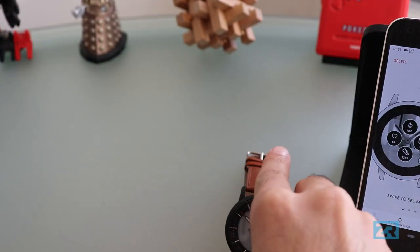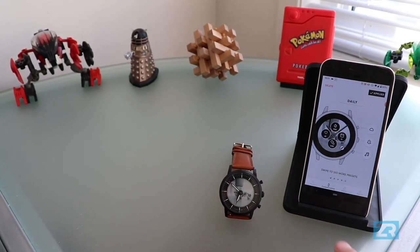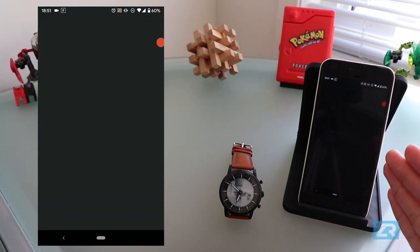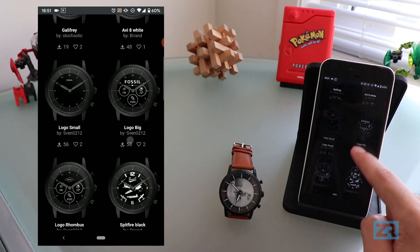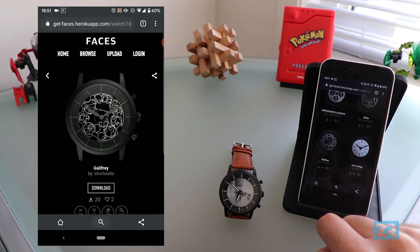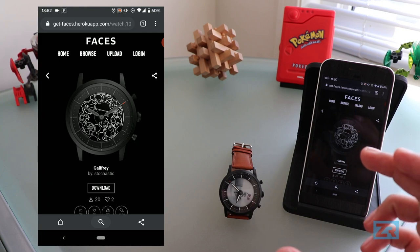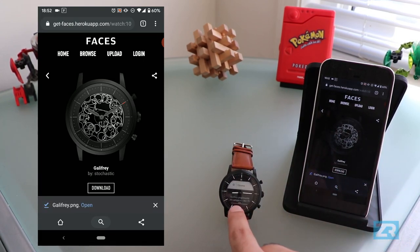Just to show you what the interface looks like when you want to add a completely new watch face, let's go to one of those websites and download a new background. I've already got the site open in Chrome, and you can see there are quite a few different options and they all look pretty good — some of them make room for the dials and some of them don't. I kind of like the look of this Gallifrey watch face, so I'm going to tap on that, then click download. All of these watch faces are literally just an image file, so you can really easily make your own — it's just a square with a circle cut out.